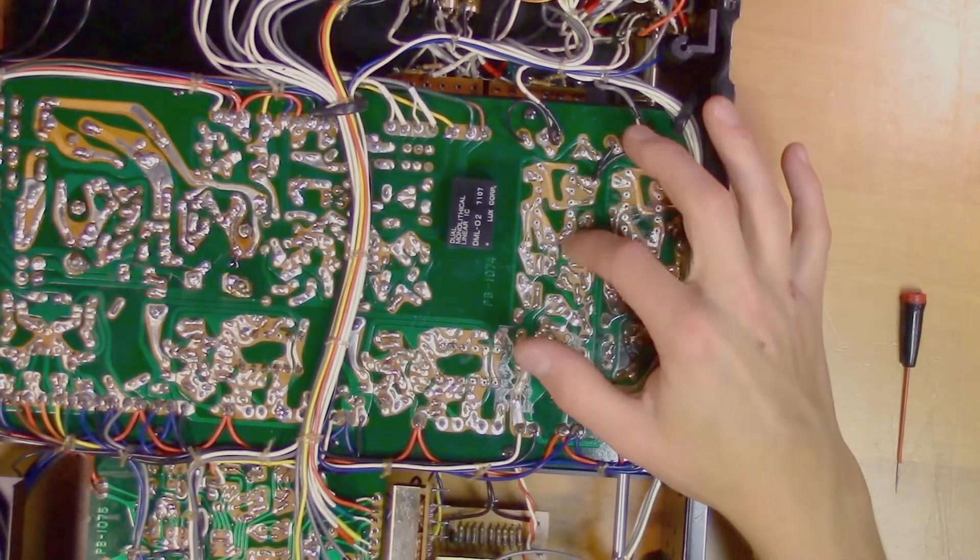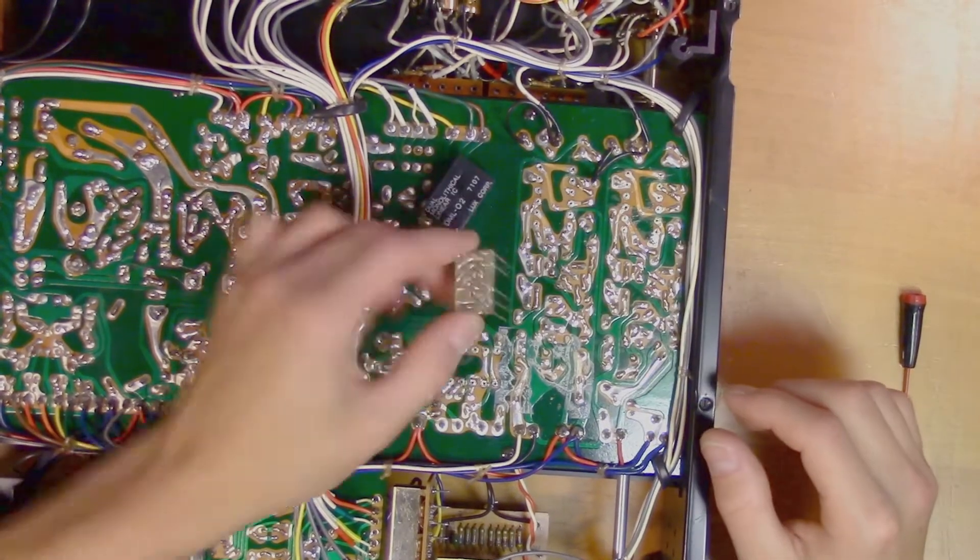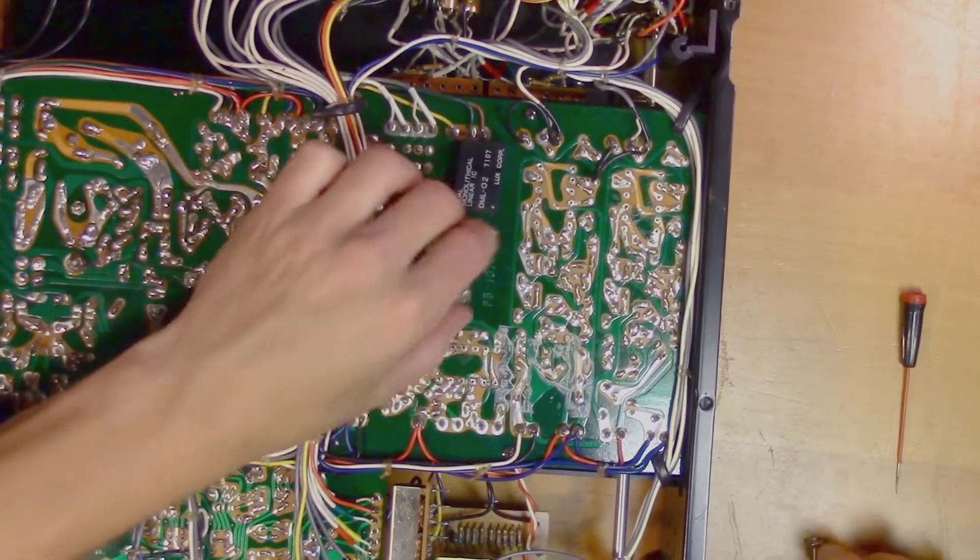So we will start by reattaching the power leads to the equalizer section. The PCB holes for the original IC are too small for the new one - it has thicker legs - so we will have to widen them slightly.